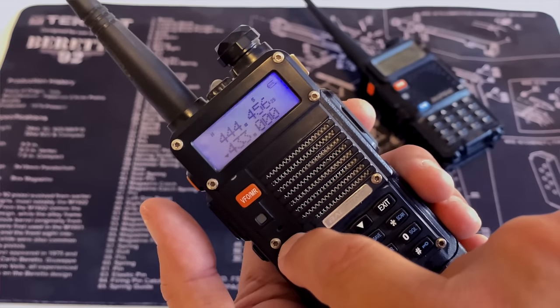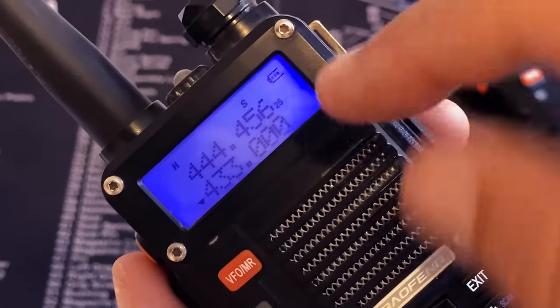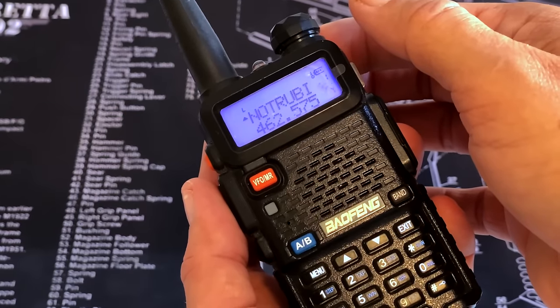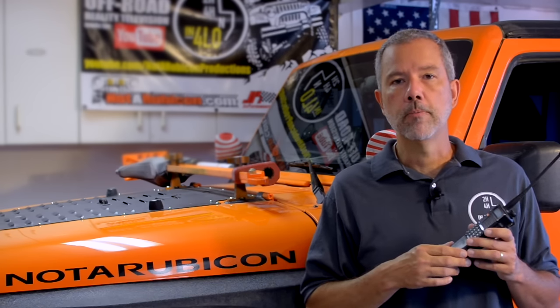These Baofeng radios are cheap, they work really well, and they're quickly becoming more popular than CB radios. That's one of the reasons why we want to do this video — a lot of people show up on the trail and they don't know how to use them. They're a little bit confusing and overwhelming, so I want to quickly show you how easy it is to program one for off-road use or any type of use when you're going to be talking to another person or a small group of people.